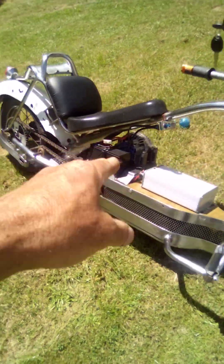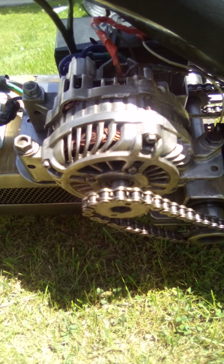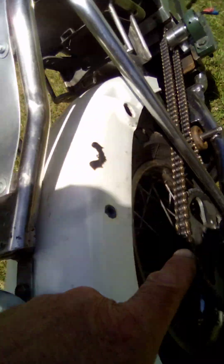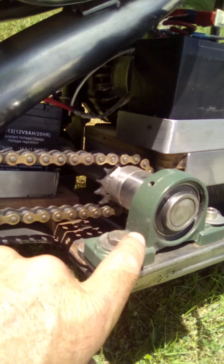Running the alternator once again - it's about a 90-amp one. Running to a freewheel system down here, jackshaft on the other side, and running back to here. There are a couple of pillow block bearings either side.